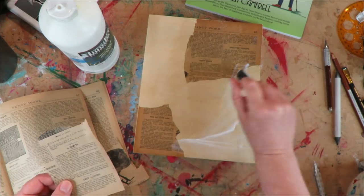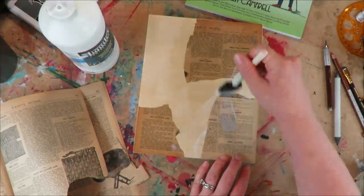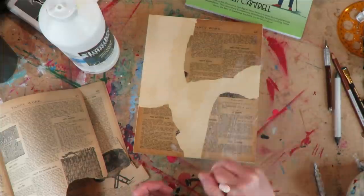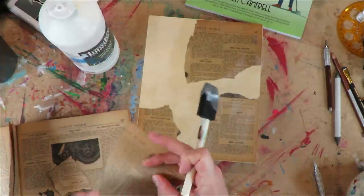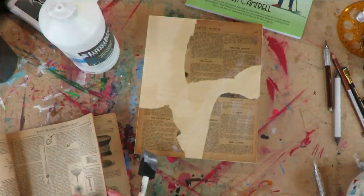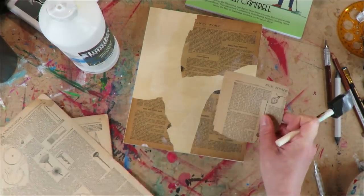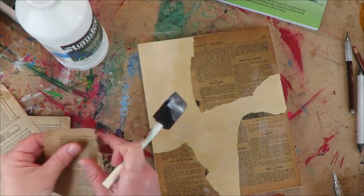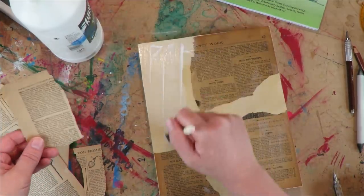I'm putting lots and lots of medium underneath — nice and juicy. When I'm done I'll use my hair dryer to dry it; no need to wait overnight. Old vintage magazine paper like this is great for collaging — it doesn't even have a cover, it's so fragile and old. It's super matte, absorbent, very lightweight, and it's amazing for mixed media collage backgrounds — literally the perfect background material.